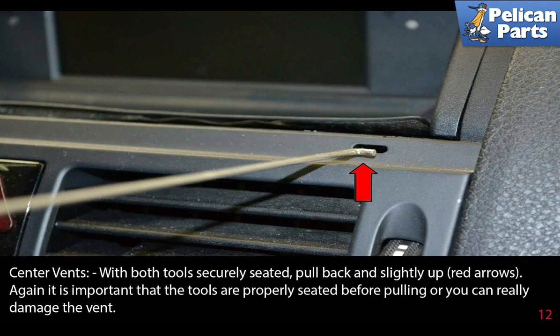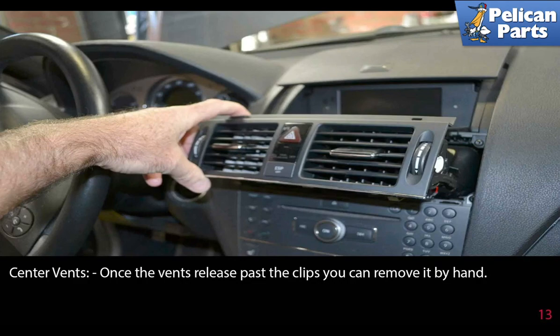With both tools securely seated, pull back and slightly up. It's important the tools are properly seated before pulling or you can really damage the vent. Once the vents release past the clips, you can remove it by hand.